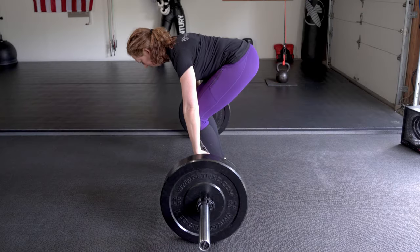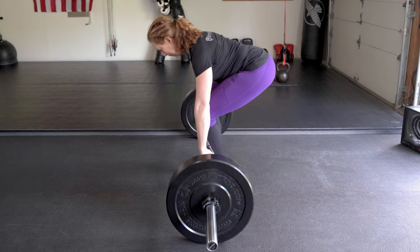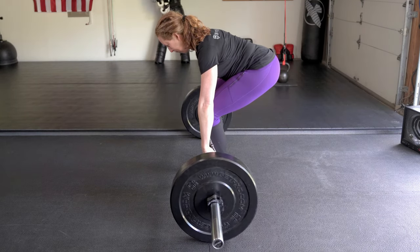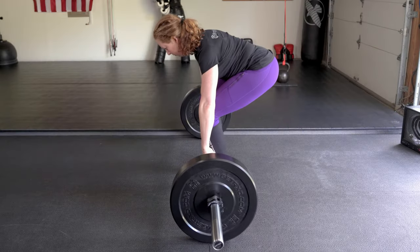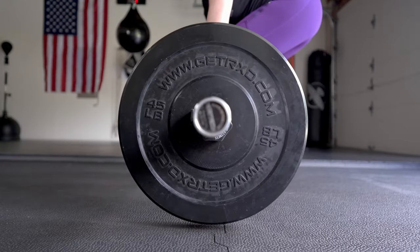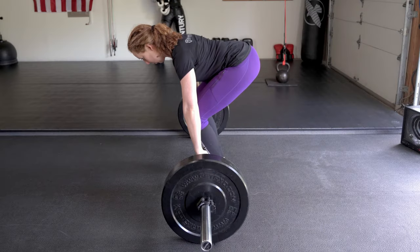Take a deep breath in and brace your abs — here's where the wedge happens. While maintaining all the tension you created, bring your upper torso back until your shoulders are over the bar and your arms and shins are vertical. You should feel your hamstrings stretch and your glutes load, and your weight shift back towards your heels. If the bar is light, it'll lift off the floor a little bit. If the bar is heavy, it won't lift, but you'll feel wedged between the floor and the bar.